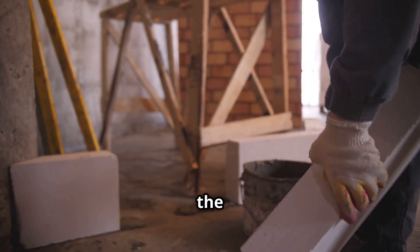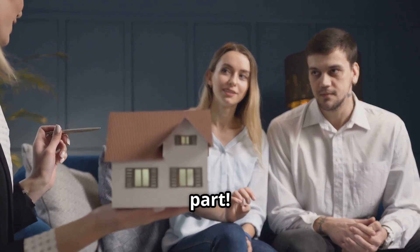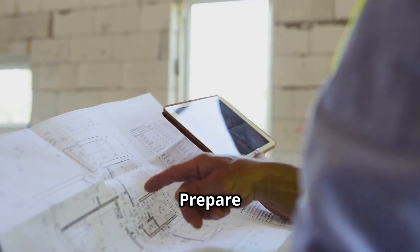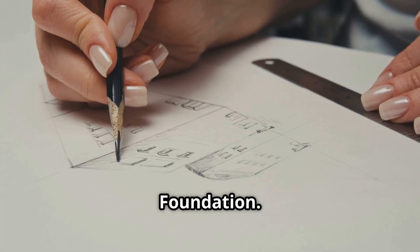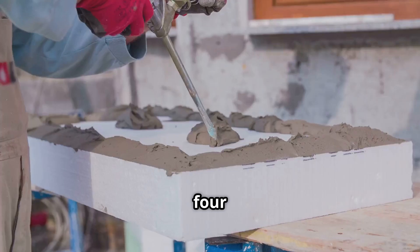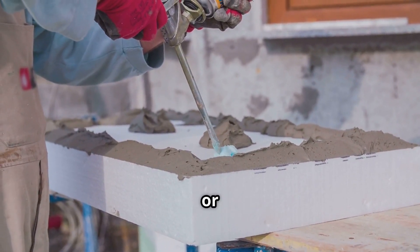Let's get our hands dirty and talk about the building process. Step one: choose your design — sketch your ideas and maximize space. Step two: prepare your land — you'll need a flat, stable surface. Step three: pour the foundation — a simple concrete slab will do the trick. Step four: create foam concrete blocks or panels — buy prefabricated panels or make your own blocks.